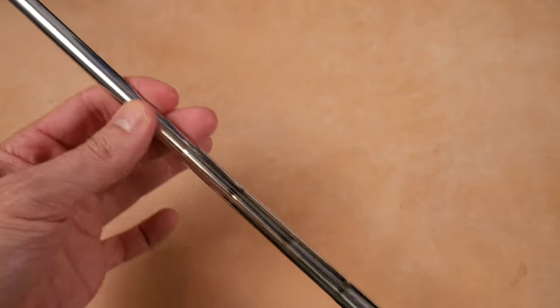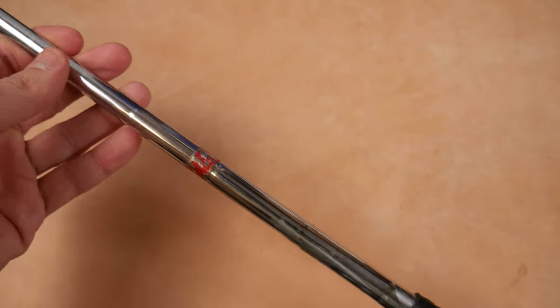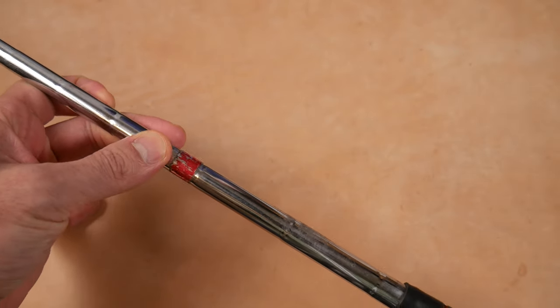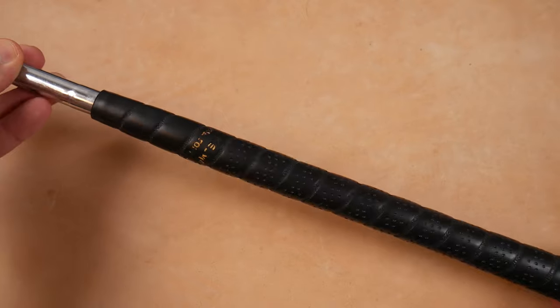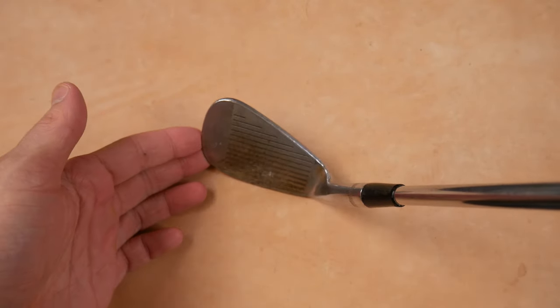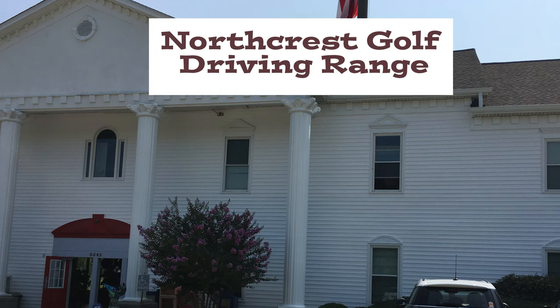Then we move to a Hogan stepped shaft — one of the things that Hogan was famous for. These lightweight shafts. I can't read this, so I can't tell you the flex. And then there's an aftermarket grip on this. It does look beautiful, and I think we're ready to move out to the range and see how it feels.